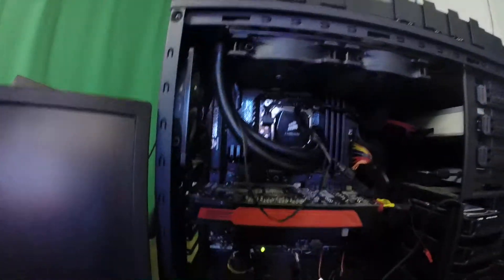This is Brandon and Pearce with a tutorial on how to update the BIOS in the Z87 Saber Tooth with the cooler shielding.